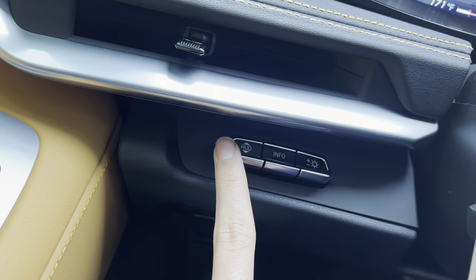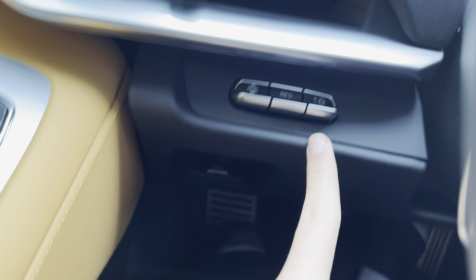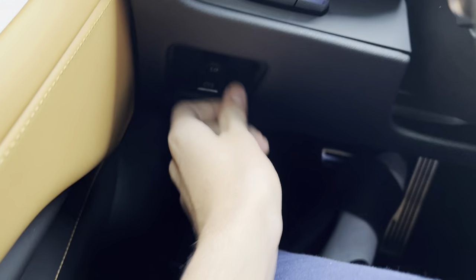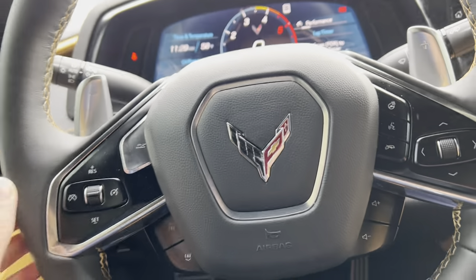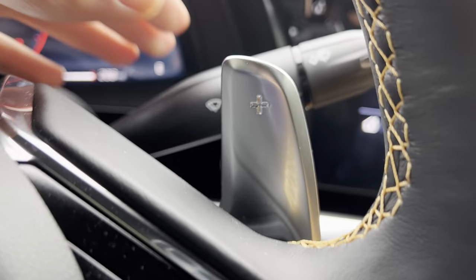You get an air vent, heads-up display, info, and brightness controls. You get your electronic parking brake with gauge brightness control, aluminum pedals, automatic headlight controls, and your wiper controls.